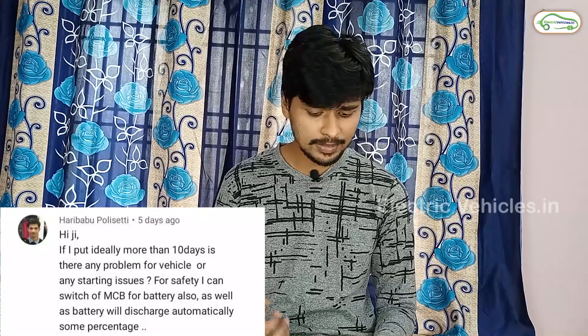The next question is asked by Mr. Haribabu Polisetti: If I keep the vehicle idle for more than 10 days, is there any problem or any starting issues? We checked with some electric vehicle owners and they said they haven't faced such issues if they kept their MCB in the off position. We do recommend turning on your electric vehicle every two to three days, especially in cool climatic conditions. Regarding battery discharge, there is a discharge of 5 to 10 percent if you keep the vehicle idle for 5 to 10 days.